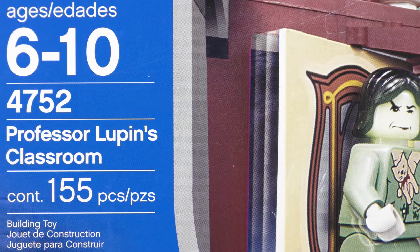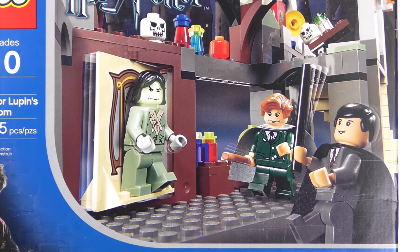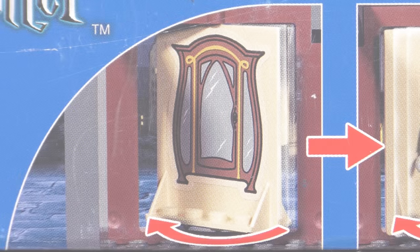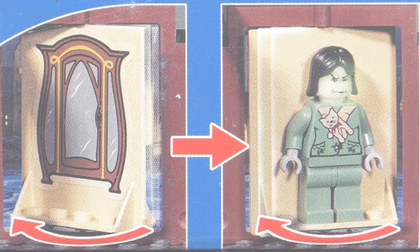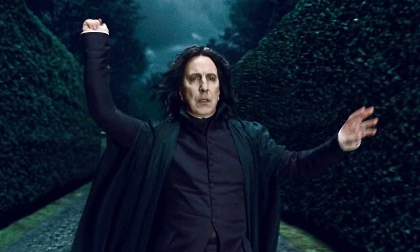This set is titled Professor Lupin's Classroom, which is of course the Defence Against the Dark Arts Classroom. It depicts the scene where Professor Lupin is teaching the class to defeat a boggart using the spell Ridiculous. It also looks like we get an action feature where we can reveal the boggart, or as I prefer to call it, Snape in drag.